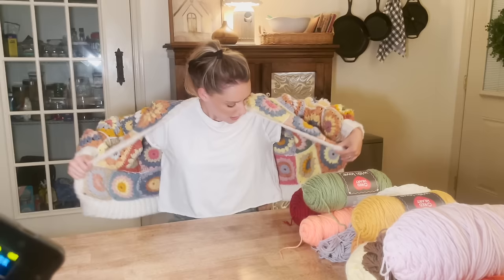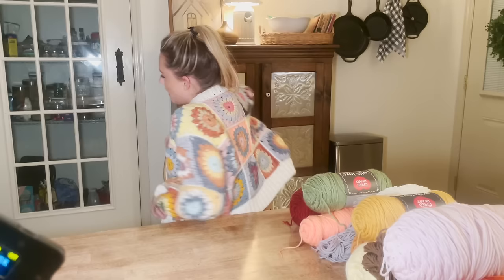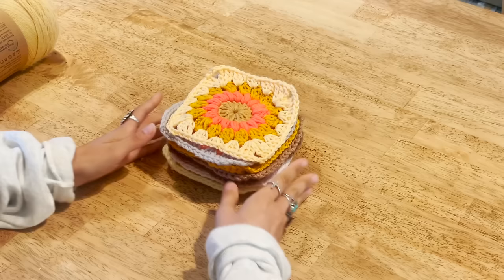As far as size goes, I'm usually a size small and this is a pretty oversized sweater. I think this would fit all the way up to a size large. If you want yours to be bigger, just add more squares to your front or back panels. If you want longer sleeves, I only have two squares down on mine — you could do three. You can adjust as you're making it, but this pattern should fit anywhere from small to large.